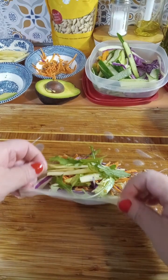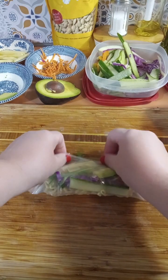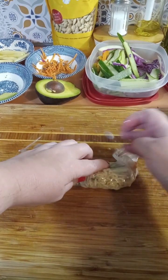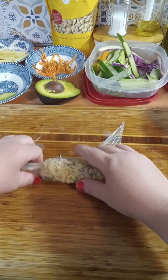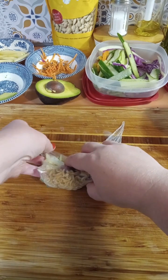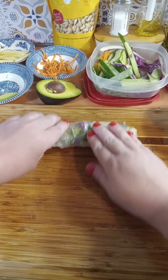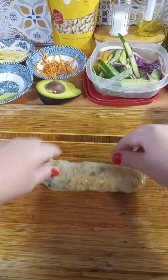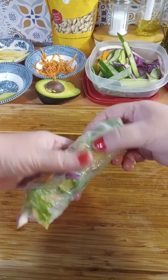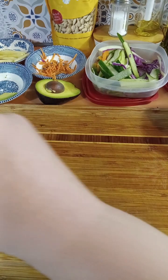Now you're going to take one end and fold it over, push everything in just like that. Then take one side, fold it in, push this back in, take the other side, fold it in — and that's it. Just roll it. And you have a delicious, yummy spring roll. Look at that — perfect.